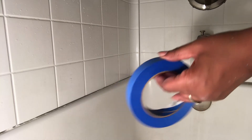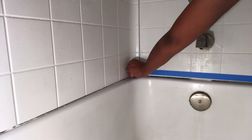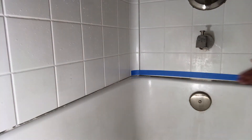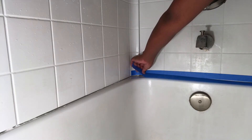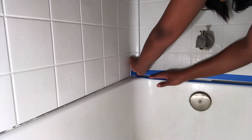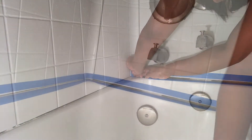So now I have my blue tape and I'm going to be applying it to the top and the bottom of the areas where I'll be applying the new caulk. This is just because I'm a beginner and it helps with mistakes. You don't have to use any tape — you can do it freehand if you like, but this is how I'm doing it.